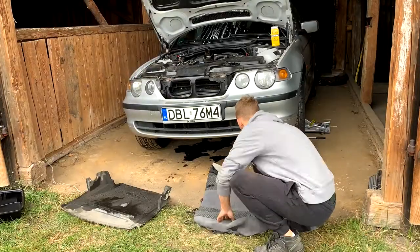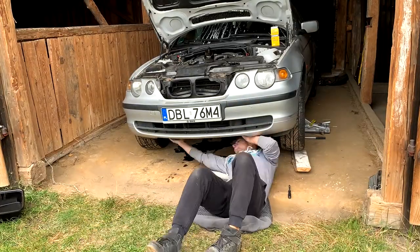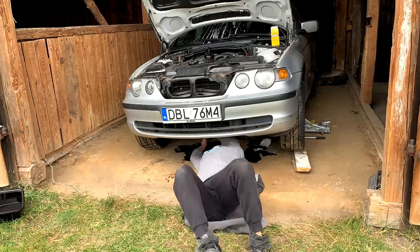I put the drain plug back in the car, and before I lower it and put the oil into the engine, I want to show you what I got for the car. This is the engine cover — it's not new, it's not clean, but I have it. The car was missing it and it will make it more complete. I think my mistake today was I didn't get my coffee, so cheers.